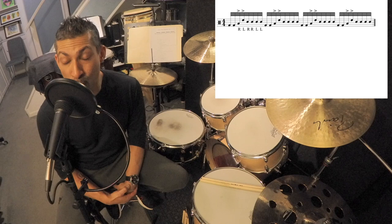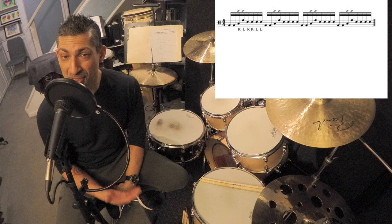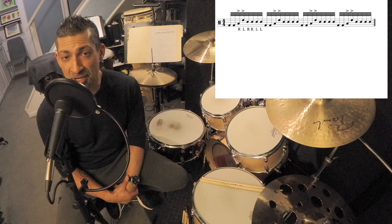So when we first hear this lick, we're like, wow, that is so cool. But then we're thinking, okay, this sounds really hard. But as you can see, it's a basic rudiment grouped with two bass drum notes in front of it.